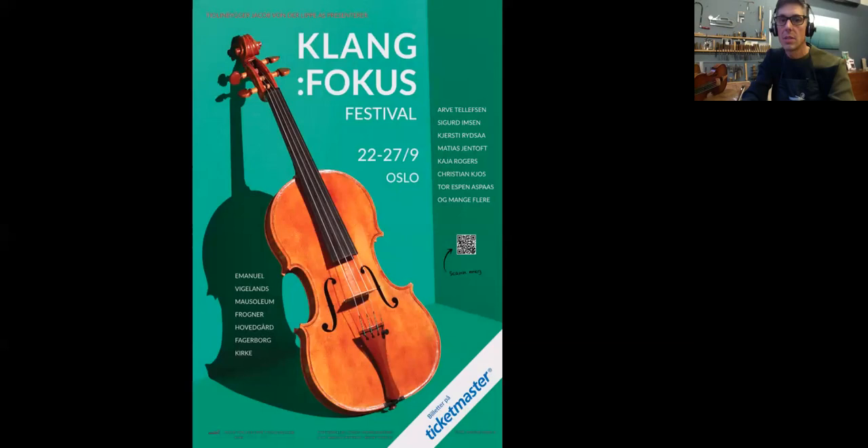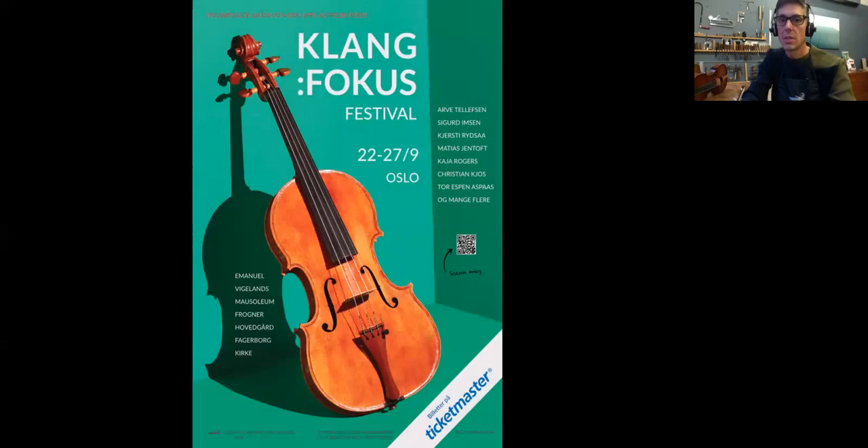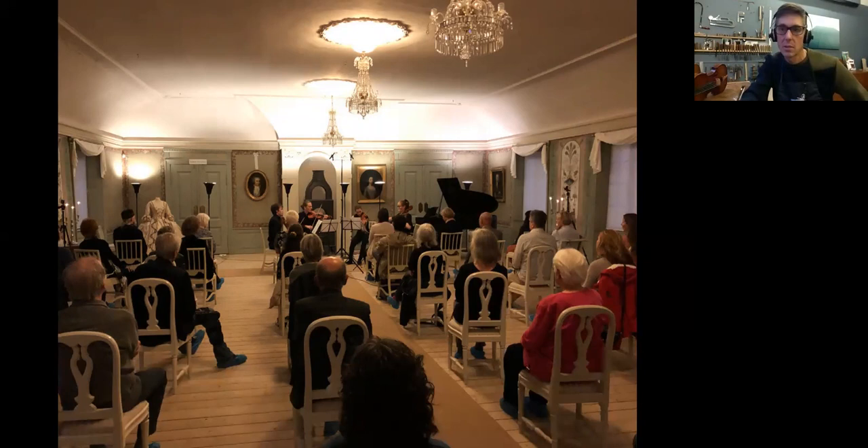Let me share again here. Can you see it now? So this is the poster for the festival. This is the first hall I told about — the old, kind of Rococo-style building. I mean, this one in France would have been a kindergarten or something, but in Norway it's a museum — that says something about the age. This is from the Beethoven evening. There was an old Steinway in there as well, which we got tuned up and running for the concert.